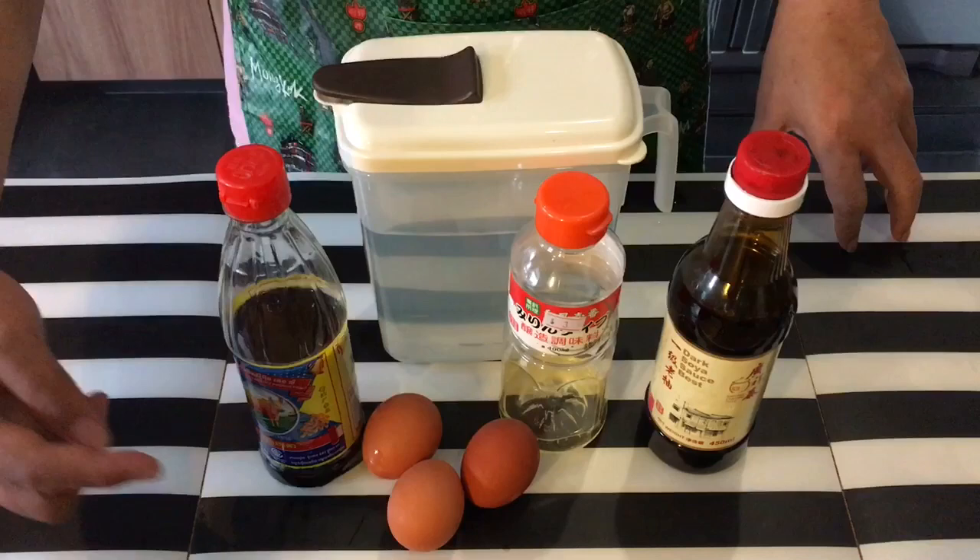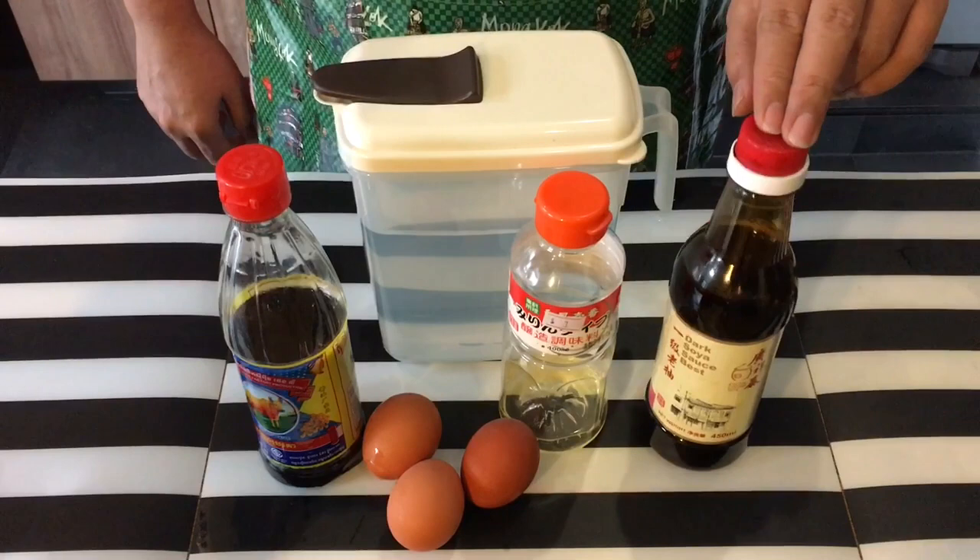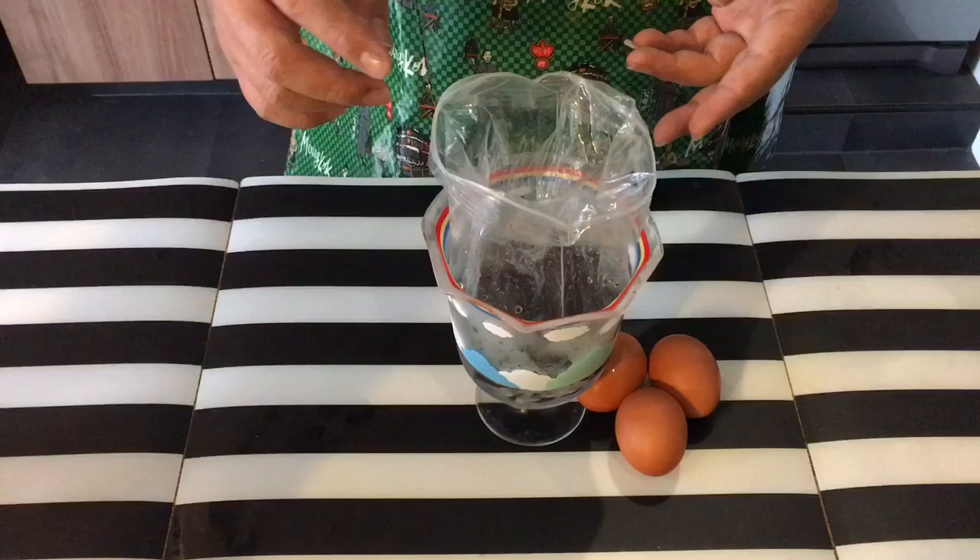As the name suggests, we'll need eggs — we have three over here, you can use more if you want to. A quarter cup of black soy sauce, a quarter cup of water, a quarter cup of mirin, one tablespoon of sugar, and one teaspoon of dark soy sauce.